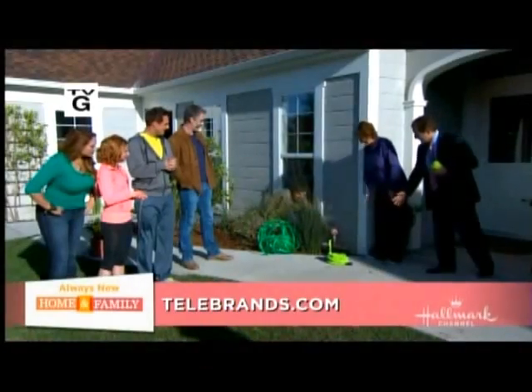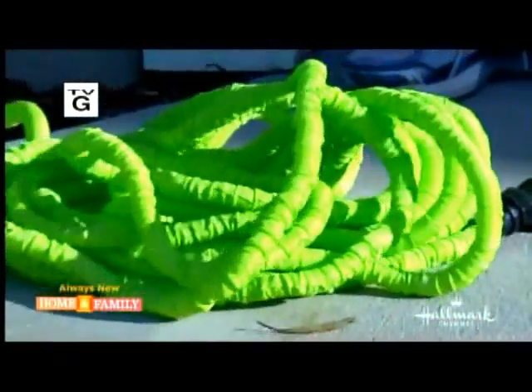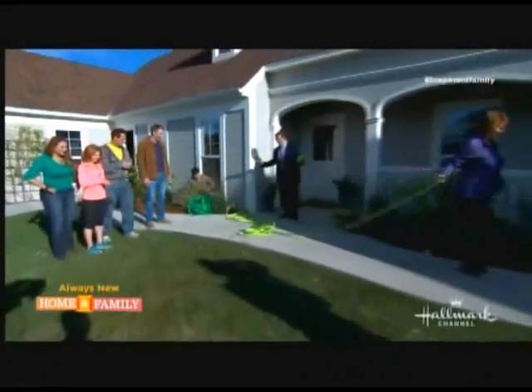We're going to demonstrate. Turn on the spigot. Watch this. Okay, here it goes. Look at this. Wow, it's the hose that grows! Watch how far this goes out — this goes to a full 50 feet.